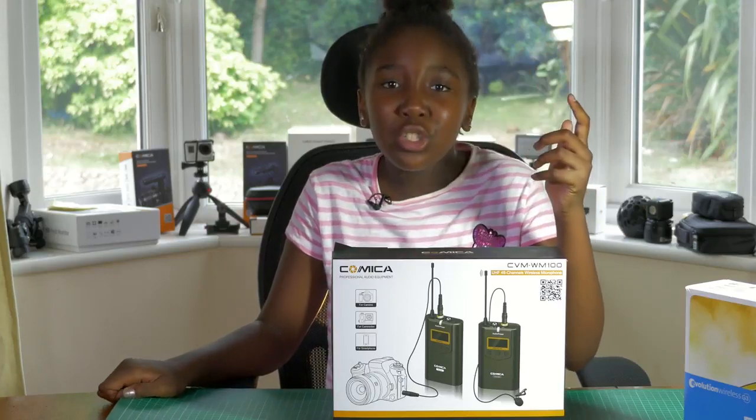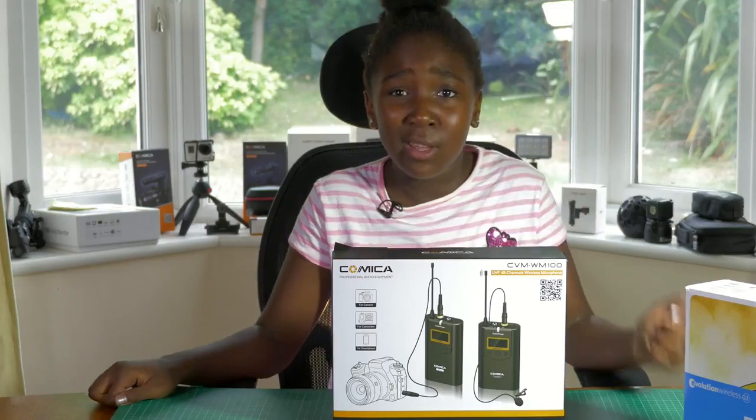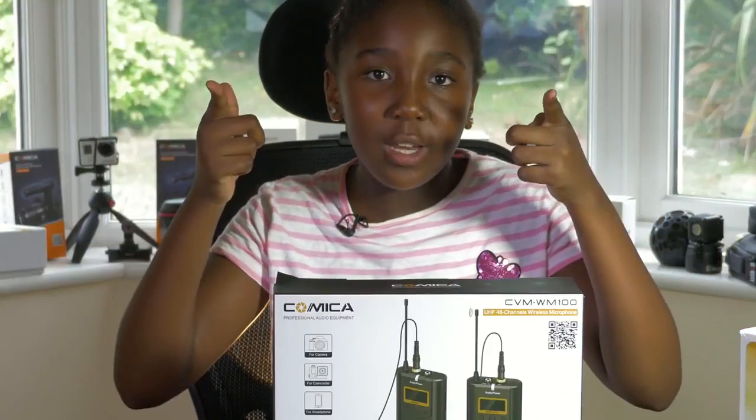But guys, do you really think an $189 wireless mic system is any good? Well, you're about to find out.